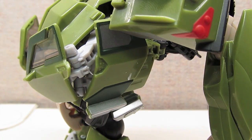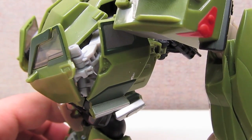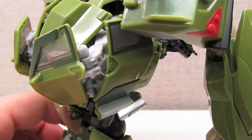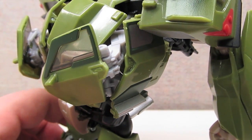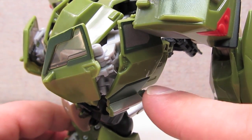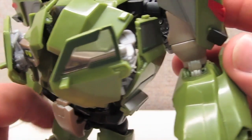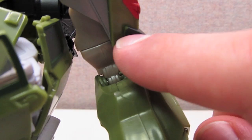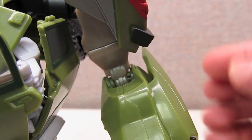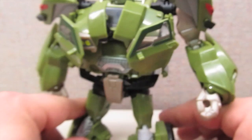My biggest complaints in robot mode have been some sloppiness in a few of the paint apps. It's nice that there's a lot of paint on him, but I've got a big silver spot on this door and missing paint from the corner of what will be his bumper. There are just several little spots around.